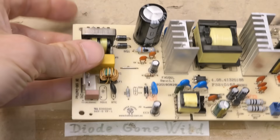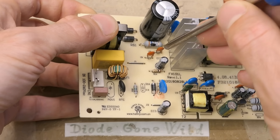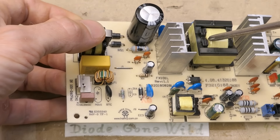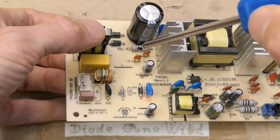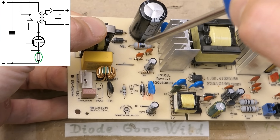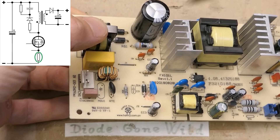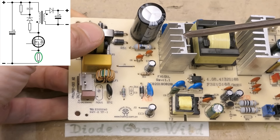Another problem you can tell visually is this blown apart resistor here — that's the current sensing resistor of the main power supply. The main power supply is a flyback where the current sensing resistor is typically connected between the emitter or source in case of a MOSFET, the main switching transistor, and the negative of the capacitor. When you see this resistor exploded, it typically indicates that this transistor is shorted.